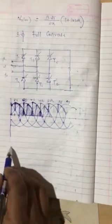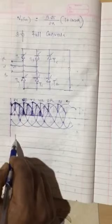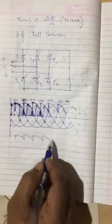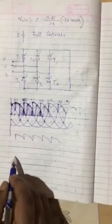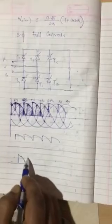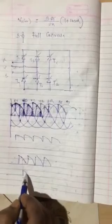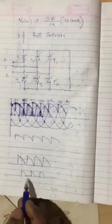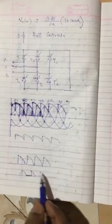We have seen three separate waveforms. To avoid confusion, let me draw them here — I have not taken a proper scale, just showing the shape. This is for 30°. This is for 60°. And this is for 90°. Load is resistive, so we can see this empty space here. If the load were inductive, the voltage waveform would be the same but we would also get the current waveform.